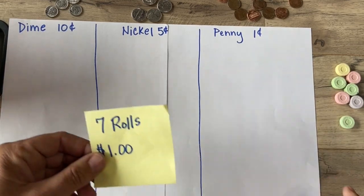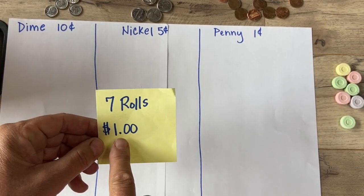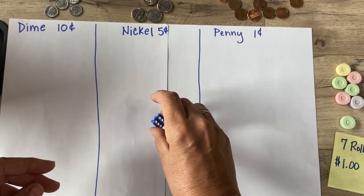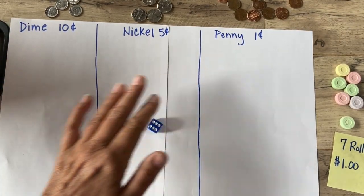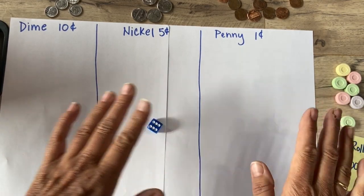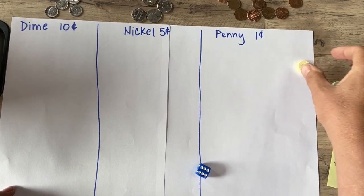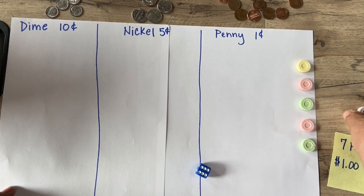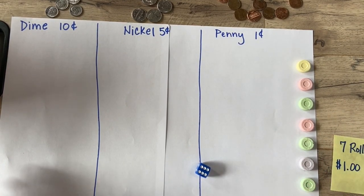The goal of this game is to roll the die seven times, trying to equal one dollar or 100 cents without going over. Every time you roll the die, you have to choose either dimes, nickels, or pennies — you can't have a variety, only one per roll. I have seven candies to keep track of my seven rolls, and as a treat when I'm done with my math.